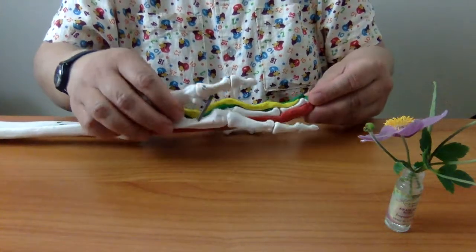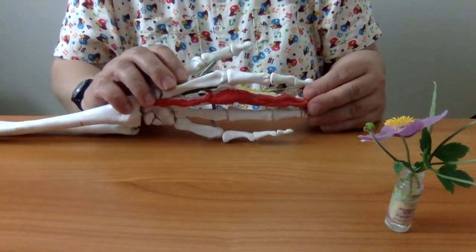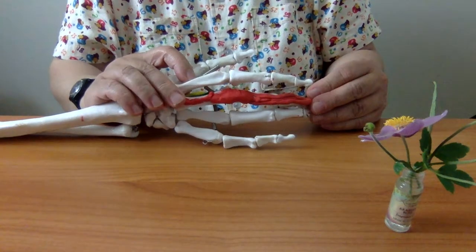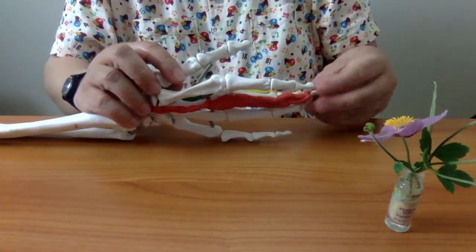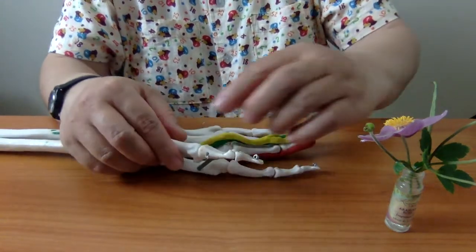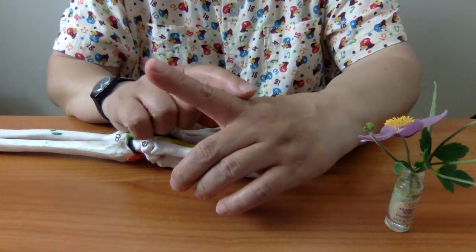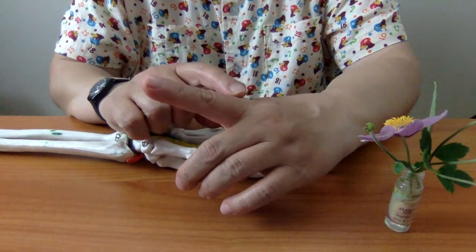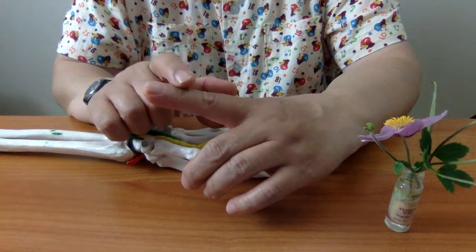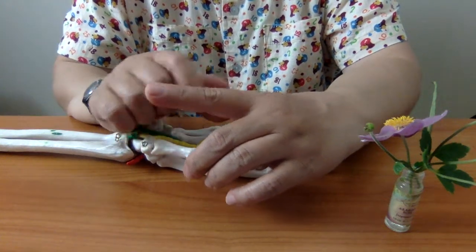Yung ating extensor digitorum muscle at yung tendons niya ay attached dito sa dorsal surface ng ating mga kamay. Itong extensor digitorum tendon is a powerful extensor of our MCP joint. Pero pwede na rin dito sa ating interphalangeal joints, pero medyo ineffective siya dito. At bakit?